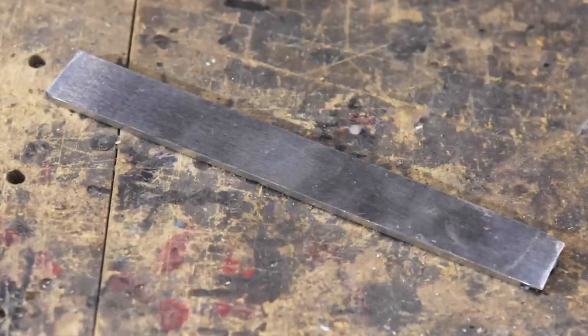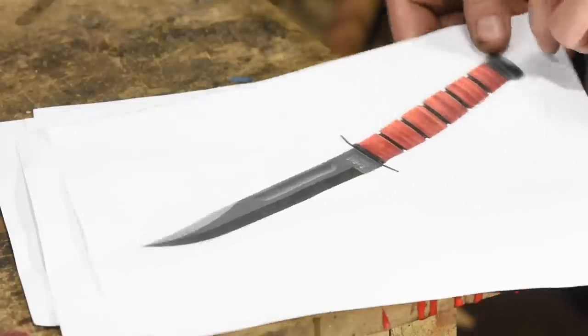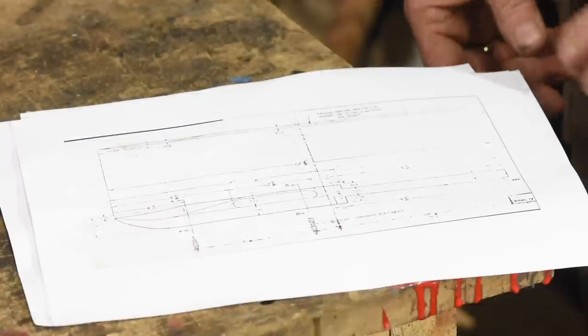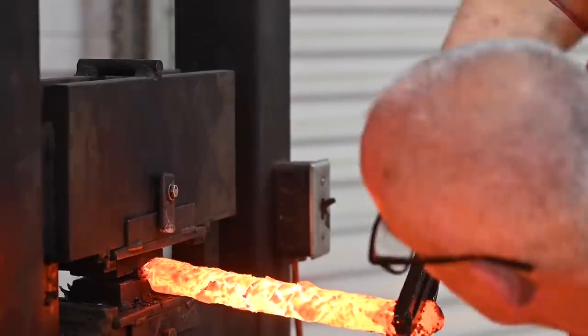Before we reveal the Damascus we need to find that knife blade. Our model is the classic Ka-Bar knife used for a generation or so by the US military. The final product will be dimensioned a little differently from the military version, but it'll be easy enough to see the lineage of the knife. The making of the twist Damascus fittings were shown in an earlier video.